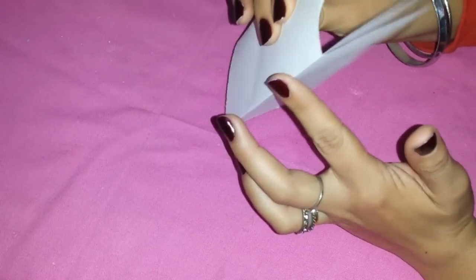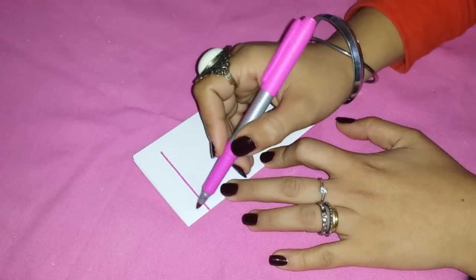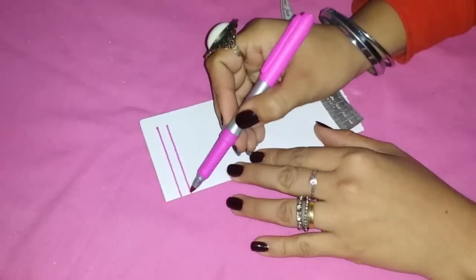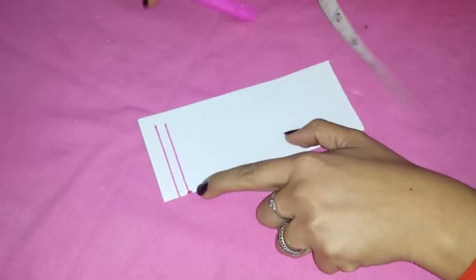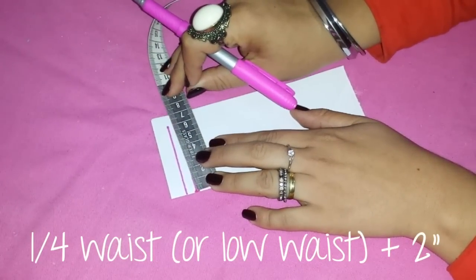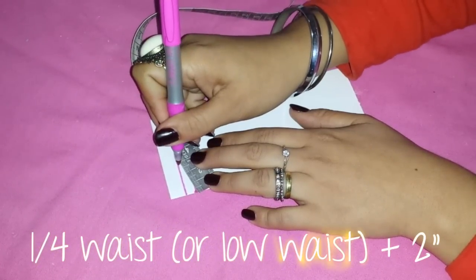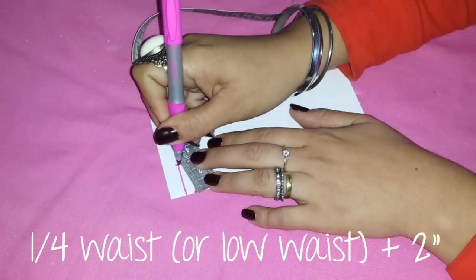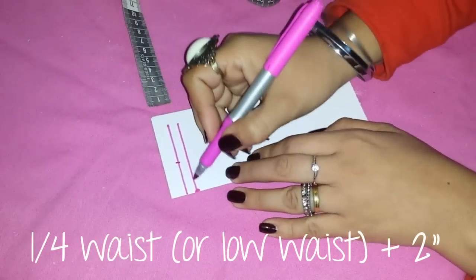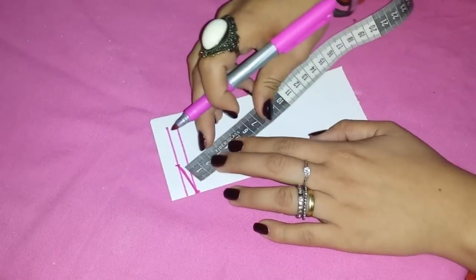From this side, with the double fold, we will start to trace a line, and going up two inch and a half, trace another line. Now, from this point, take your measure tape and find, in the top line, the fourth part of your waist adding two inch. This line at the end must be that measure: fourth part of your waist adding two inch.